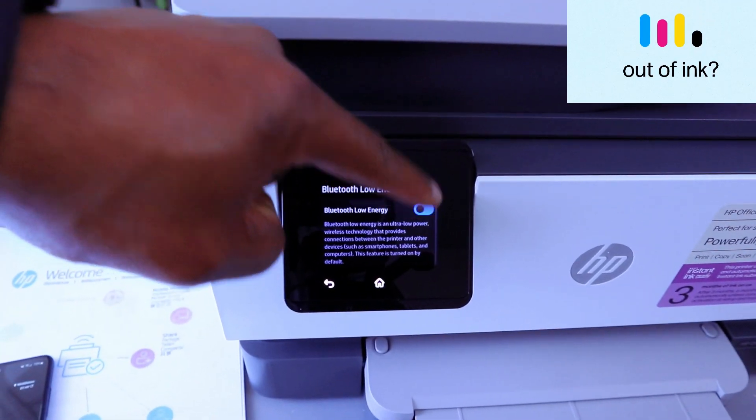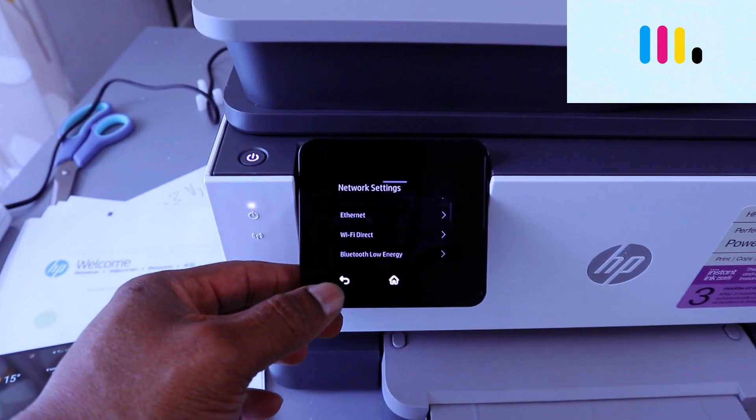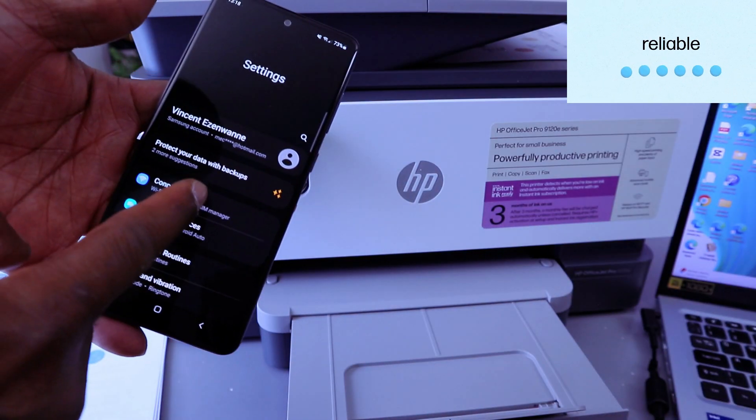Switch Bluetooth on. Bluetooth Low Energy is turning on now — this printer is now connected via Bluetooth Low Energy. Next, you need to go to your phone settings and go to Connections.